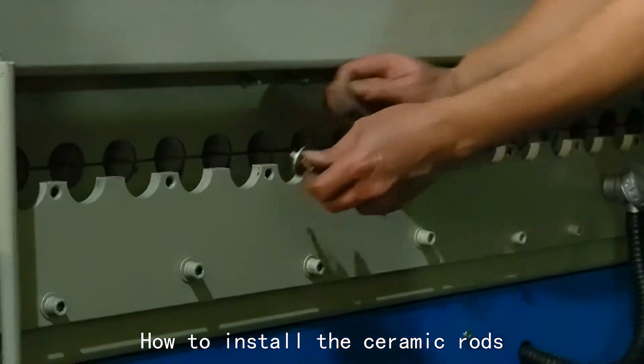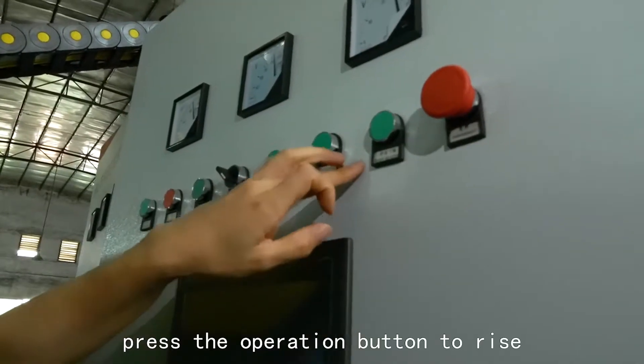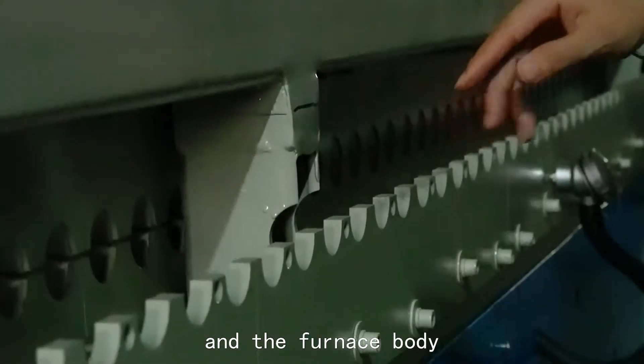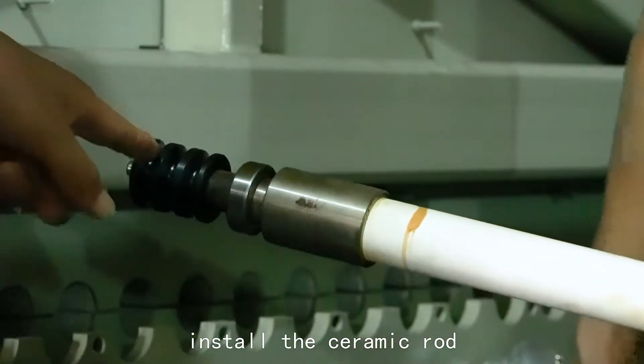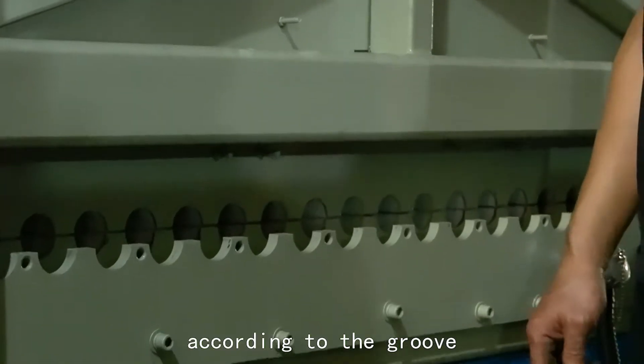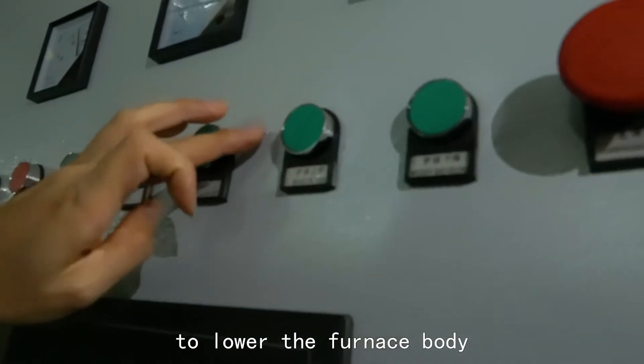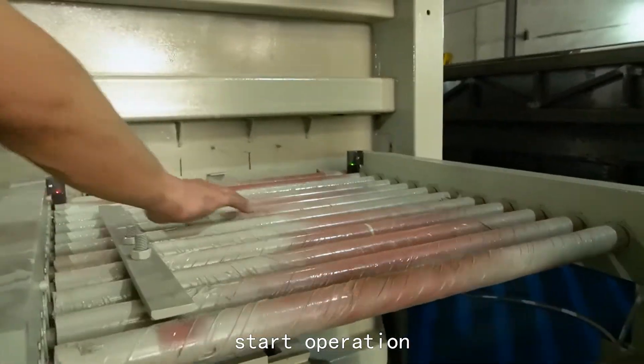How to install the ceramic loads? First, press the operation button to rise and the furnace body will rise automatically. Second, install the ceramic load according to the groove. Third, press the button to lower the furnace body and end. Start operation.